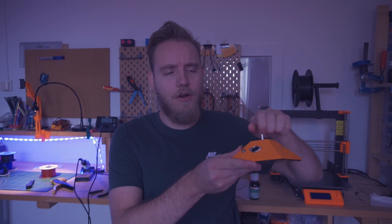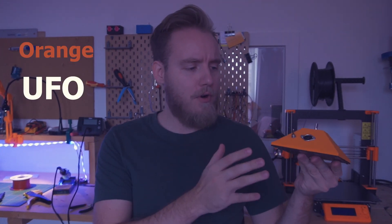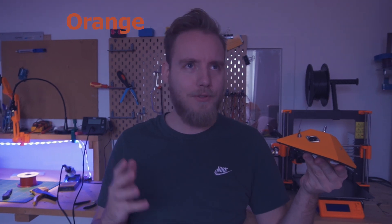All of the electronic parts are on site. It looks like an orange UFO. Don't forget to subscribe and like my videos — let's test this instrument. Let's do a sort of orange UFO light ambient jam. Yes, let's do that!